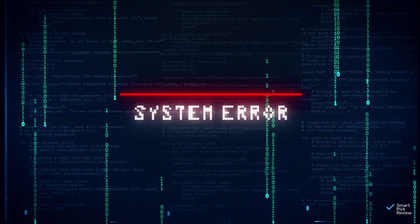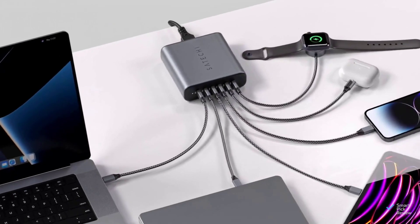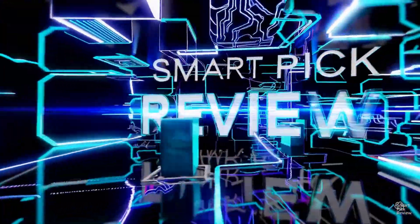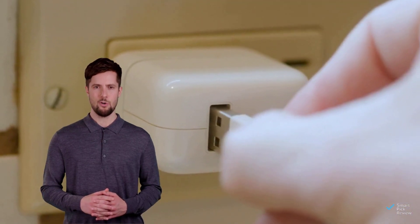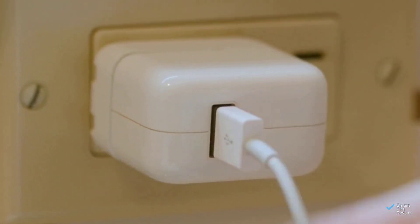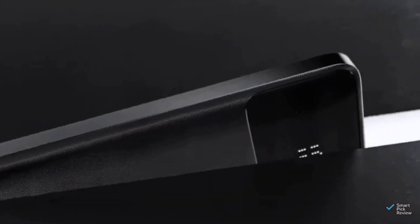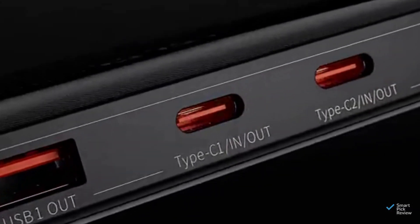Don't fry your ports trying to save a buck! Let's take a look at the safest high-watt chargers under 150 bucks. Laptop makers still ship slow 60-watt bricks with zero extra ports, and travelers end up packing a charger zoo. Let's look at some of the top features of each unit and compare them to decide which of these is worth your money.